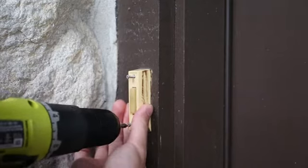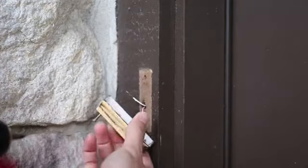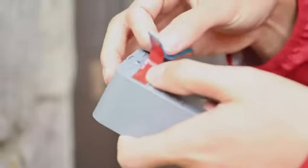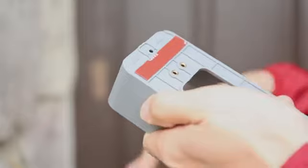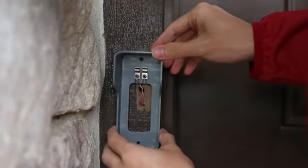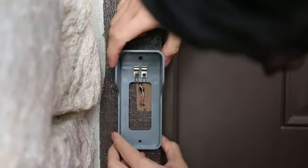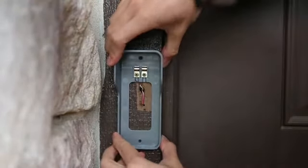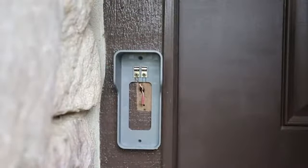First, unscrew your old doorbell and disconnect the wires. Simply attach the included mounting bracket to the flat surface with screws or tape. Connect the wires from the wall to your mounting plate. Either wire can connect to either terminal.